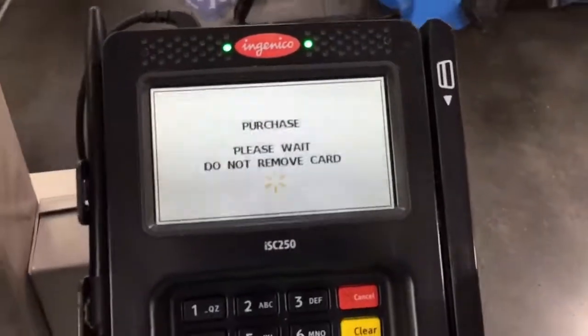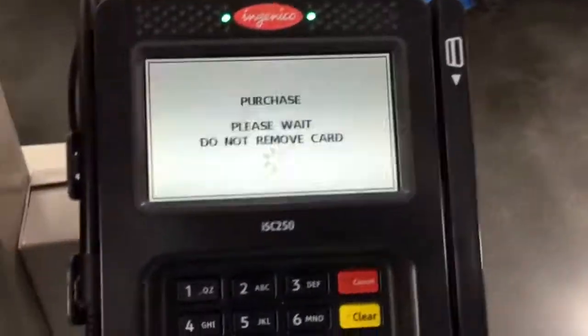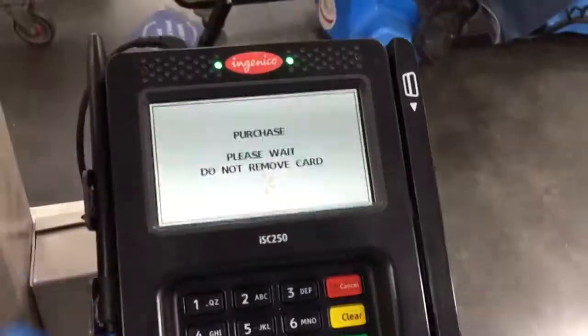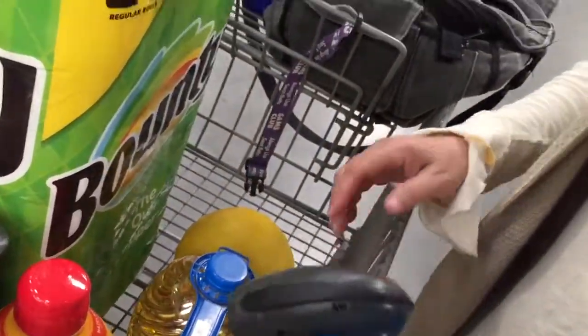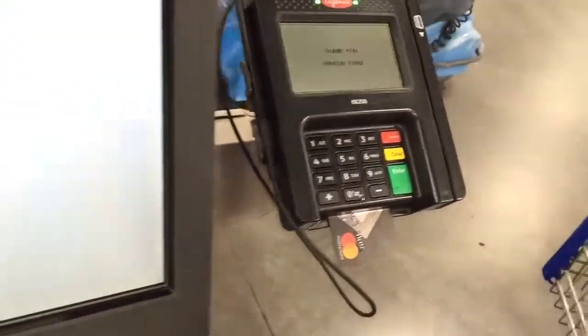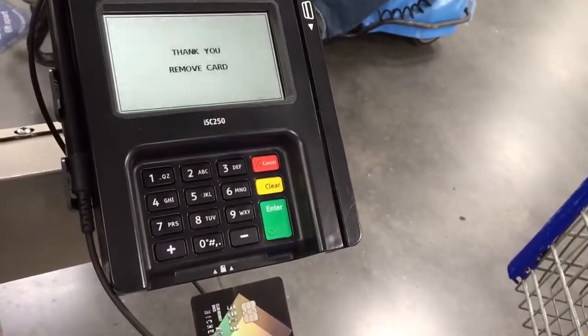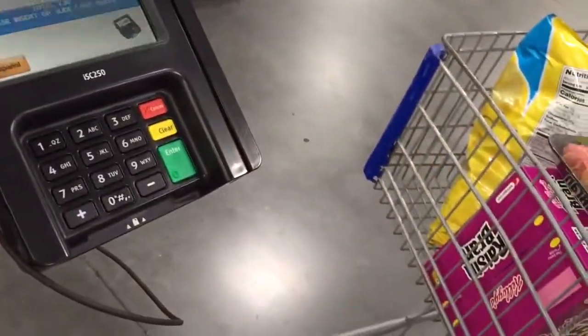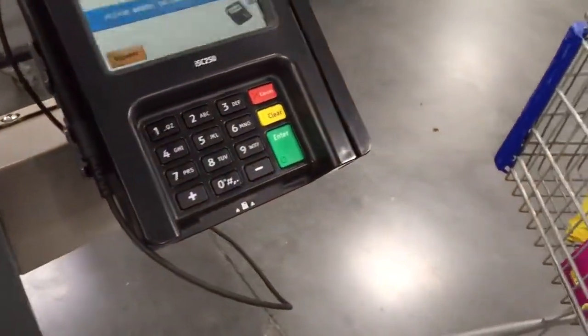Sometimes you have to, like, when it's a transaction cancelled, sometimes you have to take it out and then put it back in. Alright, I'm just saying over the video where to troubleshoot. And you can put that — nope. Remove card. And then here. I have a Grammy card here. Nope, that's Mr. Lee's card. I'm stopping for way too many people.